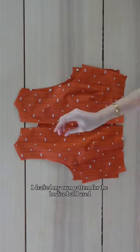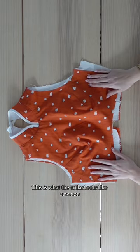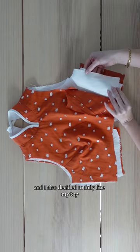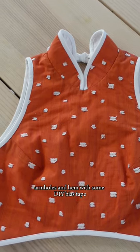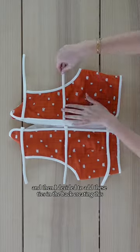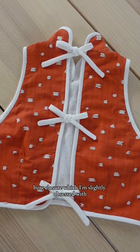I drafted my own pattern for the bodice but I used this pattern for the collar. This is what the collar looks like sewn on, and I also decided to fully line my top. Once I sewed the side seams together, I finished the armholes and hem with some DIY bias tape, and then I decided to add these ties in the back creating this bow closure, which I am slightly obsessed with.